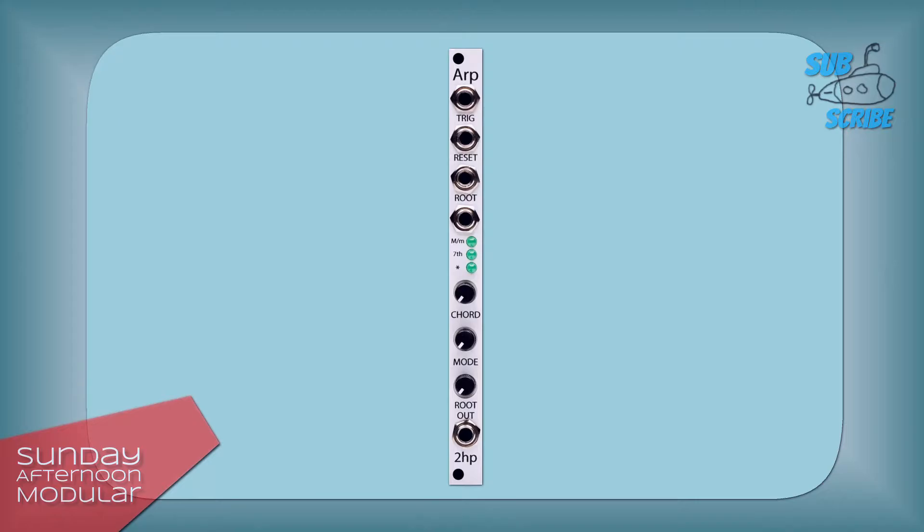Alright, let's go back to the 2HP ARP. This shall not be a Beethoven history class.